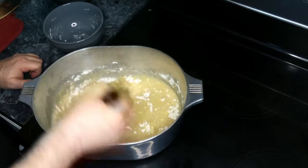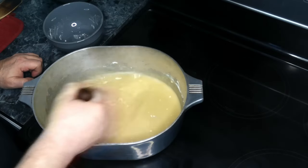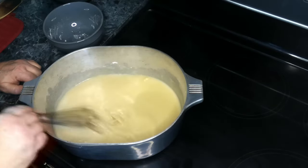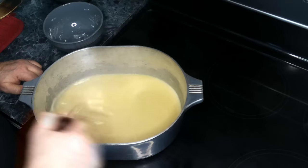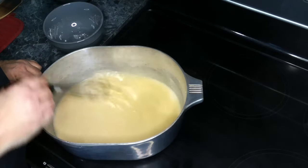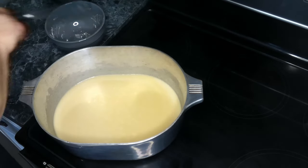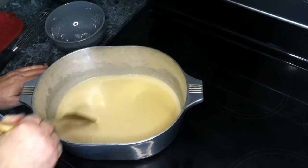Now you need to remember, it's easy to add flour to your oil but you can't remove it. So if you end up putting in too much flour, you're going to just have to start over. Now that it's completely incorporated into our oil, we're going to switch over to our spatula and let this go.